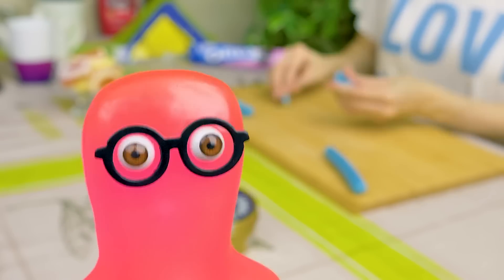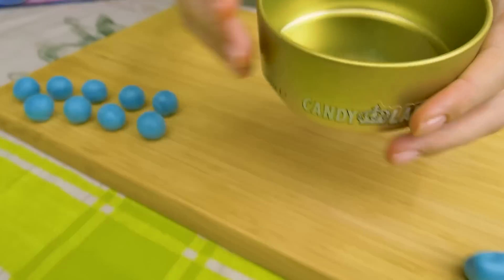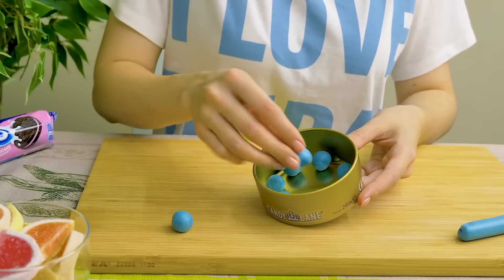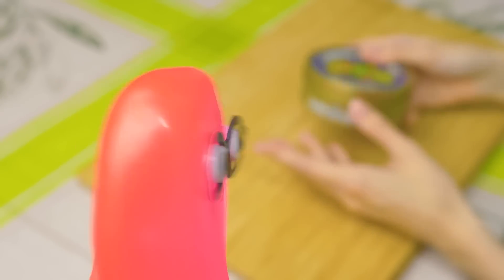I want to store the gum for later, so I'll divide it into pieces. Guys, if you like gum like I do, write your favorite flavor in the comments! I like banana gum! I'll put the gum into a box to carry it around. These balls look just like store-bought gum! I forgot to try it!